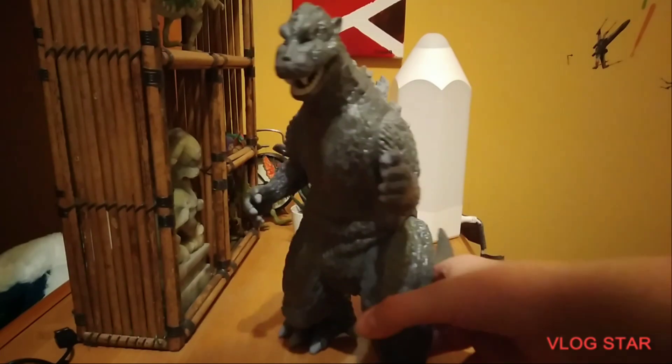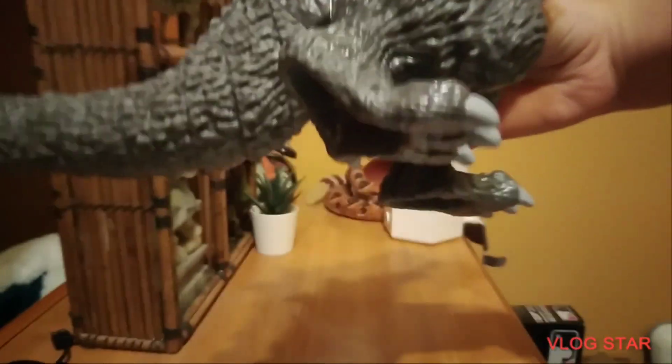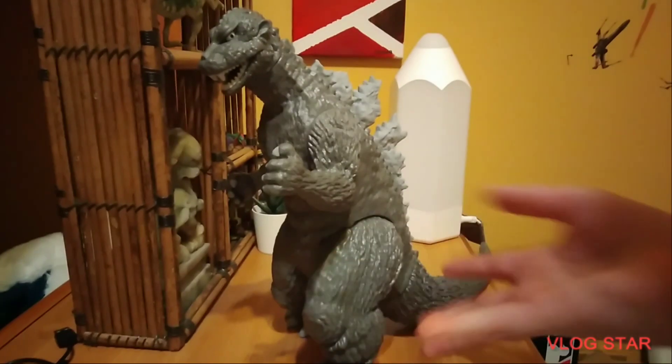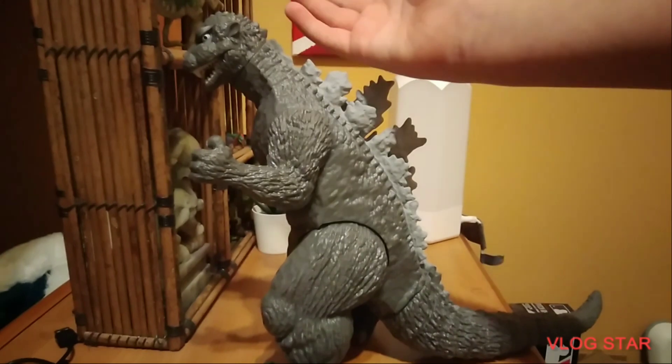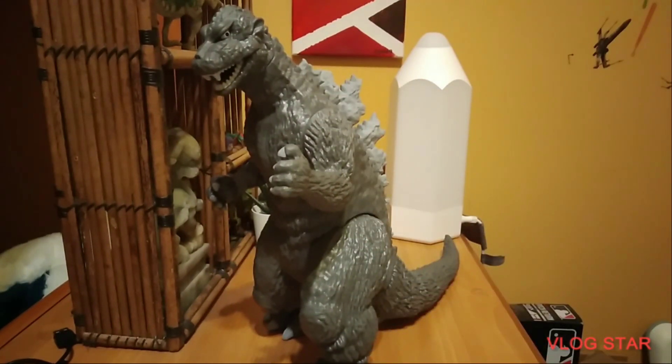The sculpt on the legs is fine. I don't really like how on this leg it's curved at like an angle, which is kind of weird. But overall, the sculpt is really good. The sculpt on the body and the dorsal plates is amazing. There are tons of little details on this figure — you can feel all this texture. But that's about all for this figure, and now I'm going to move on to a different subject of this video.